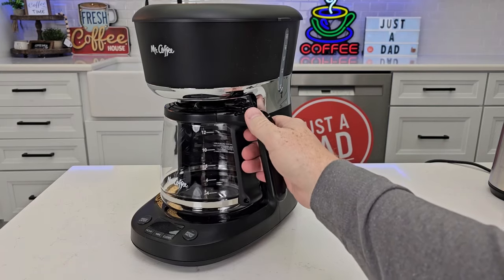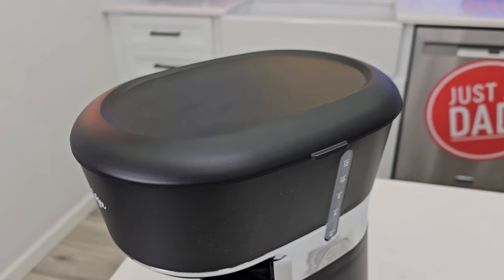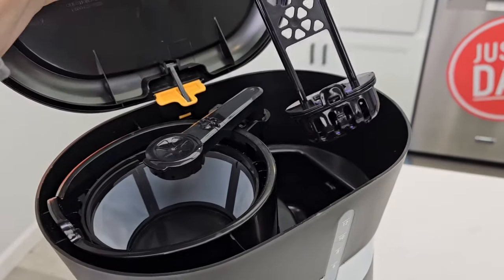This coffee maker looks like a 12-cup coffee maker. We've got a 12-cup glass carafe warming plate and a control panel. Up here is where we're going to put the coffee — we can put our ground coffee here. This is where the water goes. We also have a water filter that we can install in this holder.